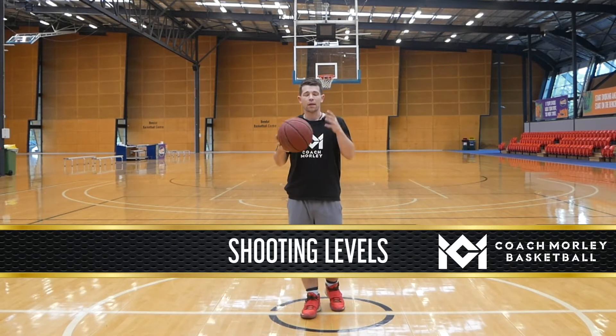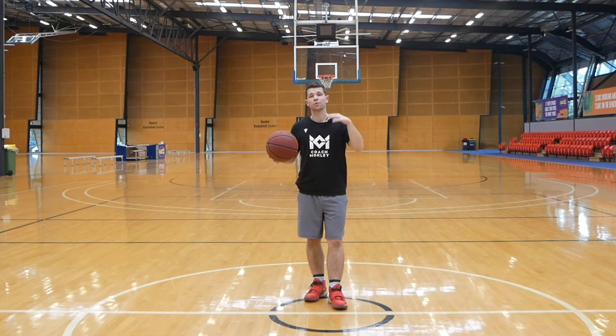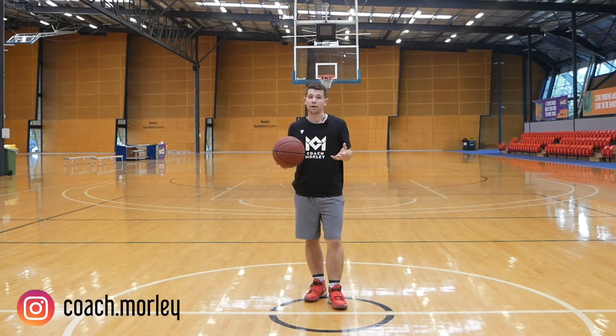What's up guys, it's Coach Morley. Before we get into any shooting drills, I need to explain to you the levels of progression I like to go through with athletes.